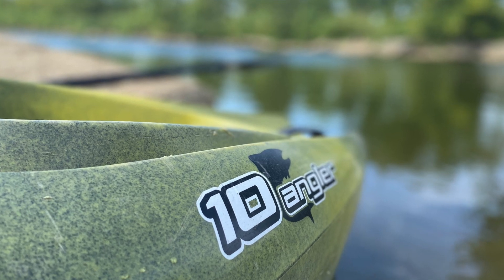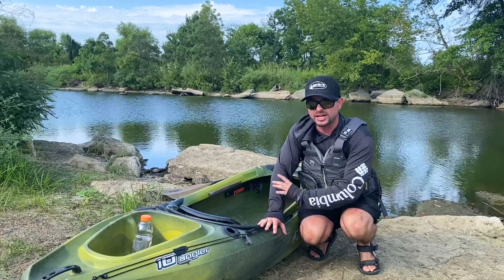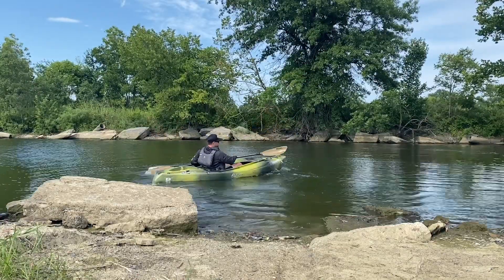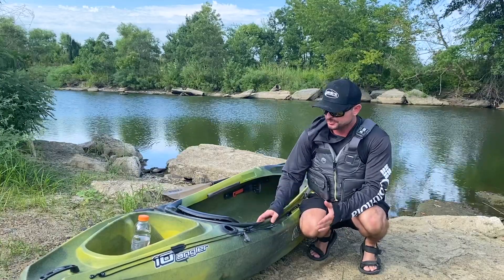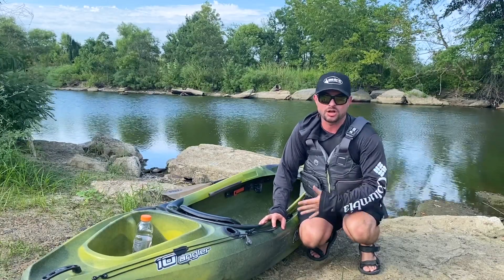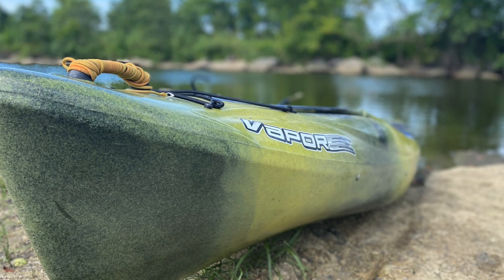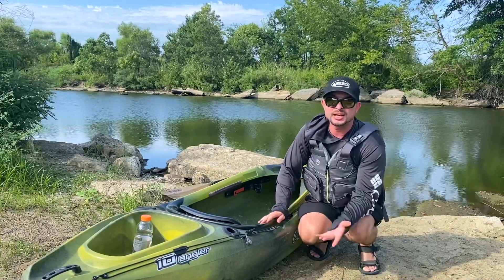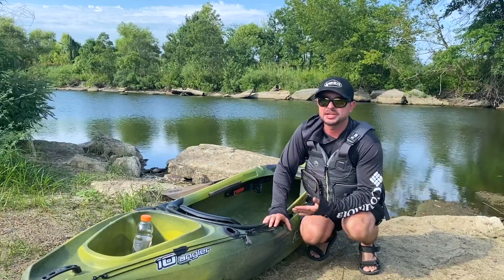I don't use this kayak because of those cons, and because I prefer a sit-on-top kayak — but there are people that would greatly benefit from this. Number one, I think this would be really good in rivers or creeks where you need really quick movements, because it's super light and easy to paddle, so you can maneuver the way you need to. Another scenario is if you don't fish as much as me and you don't want to spend a thousand-plus dollars on a kayak. Sit-in kayaks are often much less expensive because they don't have all the features, and that ends up benefiting the beginner or somebody who's just not looking to spend a lot of money.